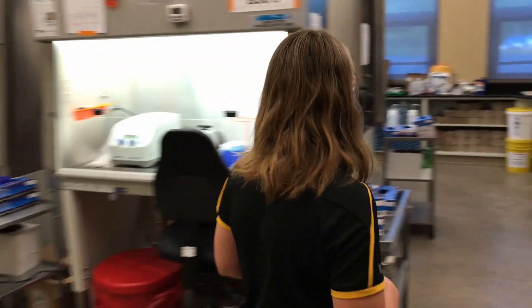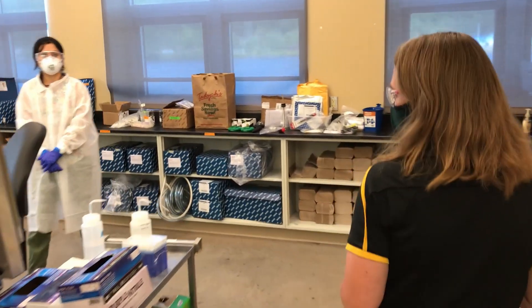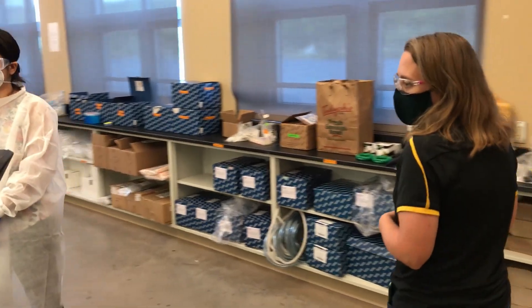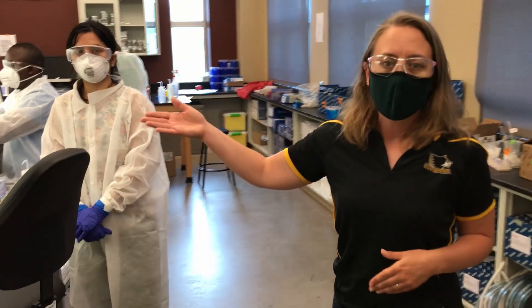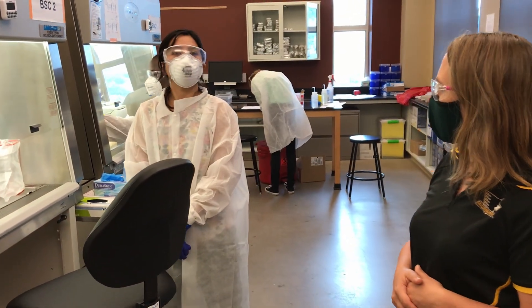Over here, we're getting set up to do RNA extraction. Rashi, would you like to tell them a little bit about the process?